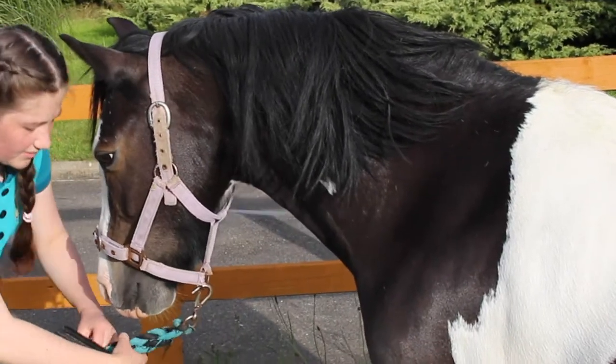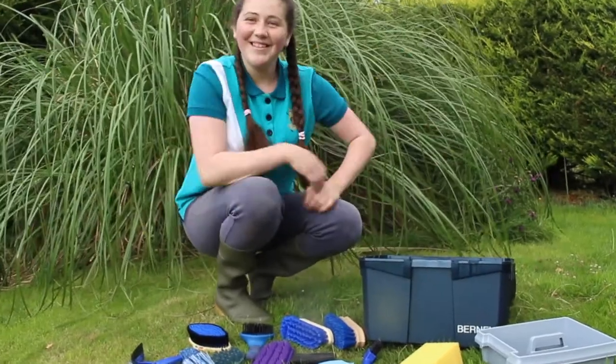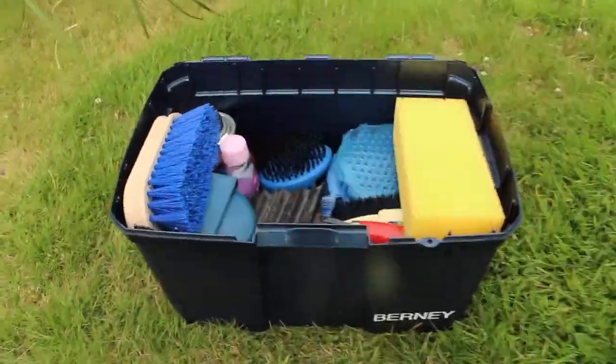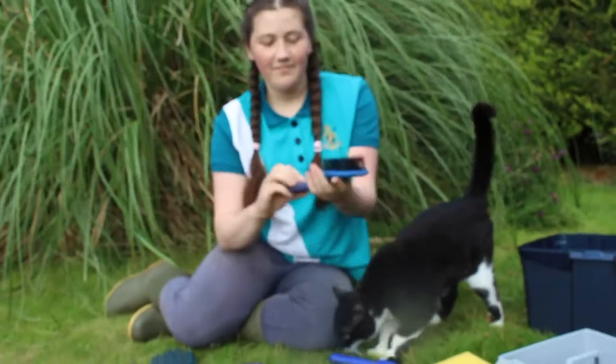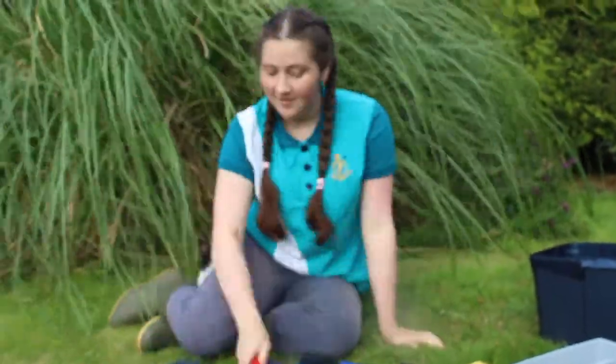Hi guys, what's up? Welcome back to the channel. Today we're going to be going through the grooming kit — when to groom your horse, why you should groom your horse, and all the different kinds of brushes to use and how to use them.